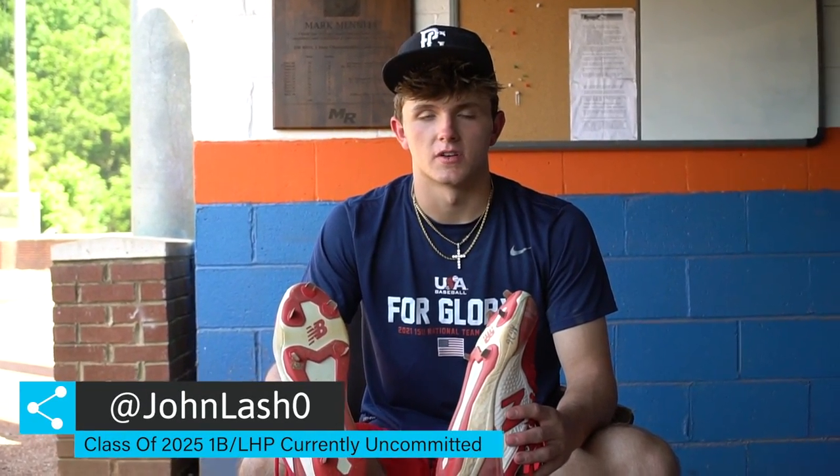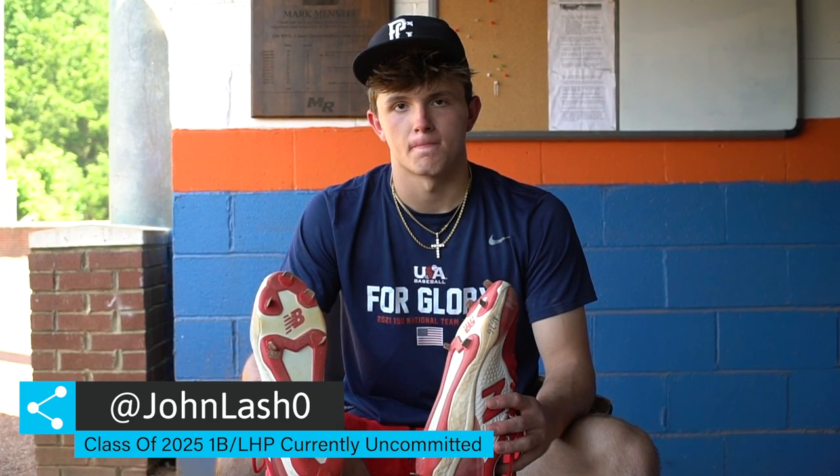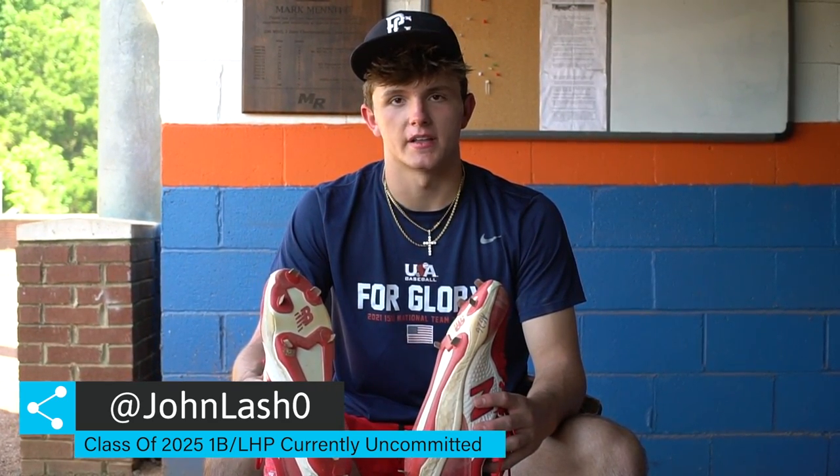I'm John Lash, class of 2025. I play first base and left-handed pitcher. I go to Charlotte Christian. I play with the South Charlotte Panthers. I'm uncommitted, and this is what's inside my baseball bag.